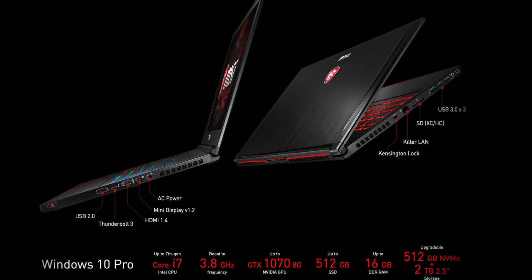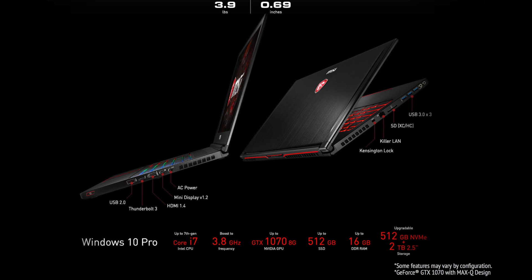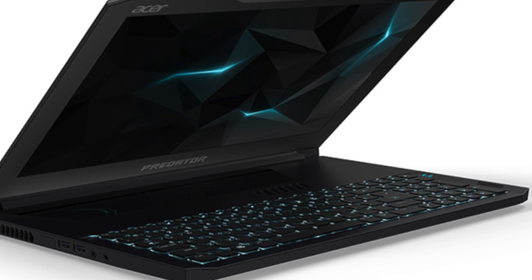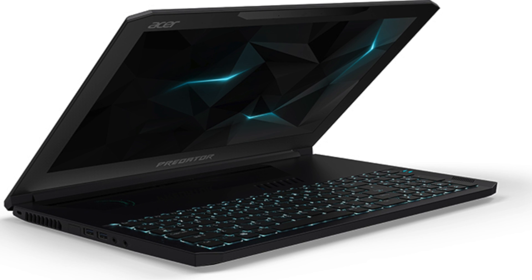I'm kind of sold on it after reviewing this Rogue Zephyrus. There are also going to be models from MSI — the Stealth Pro line, which has always been very thin, very light, and very hot, so this can help with that. Clevo is going to have a model as well, and Acer is going to have the Predator Triton 700. They still haven't said which GPU they're going to have in there, but from the specs it looks like a 1070 or even 1080.